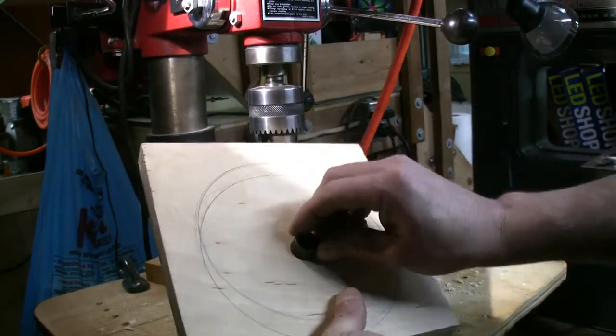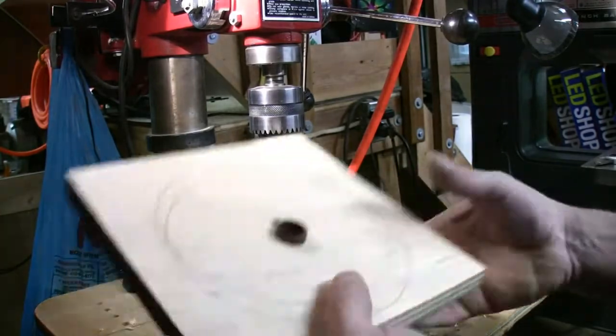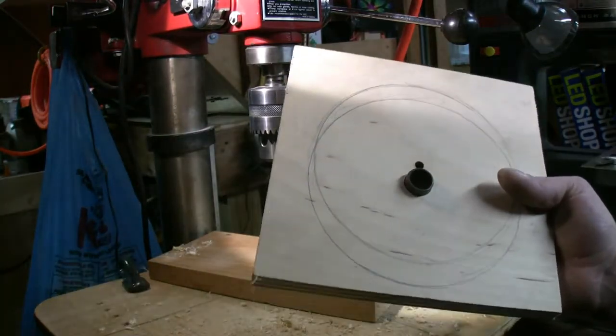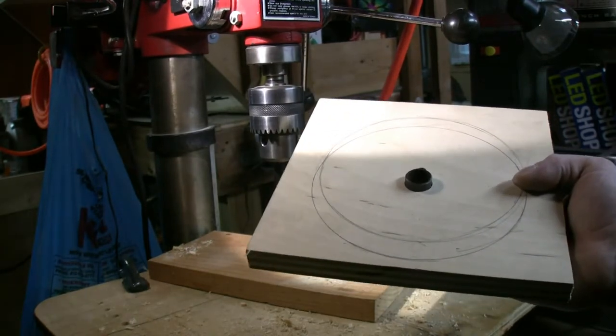It's a little bit loose but it will do, because this is going to be epoxied in. Now to cut out the circle — we'll do that roughly on the bandsaw and then sand it to shape.